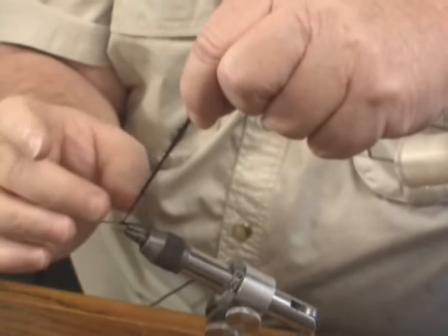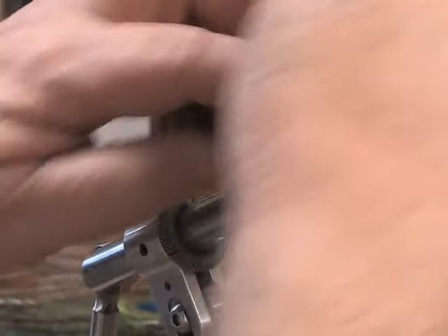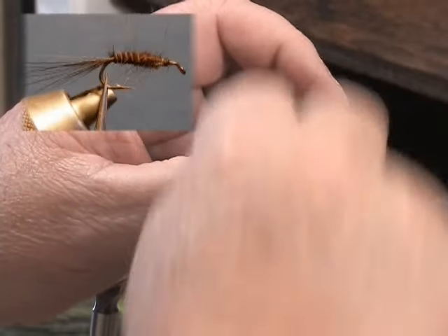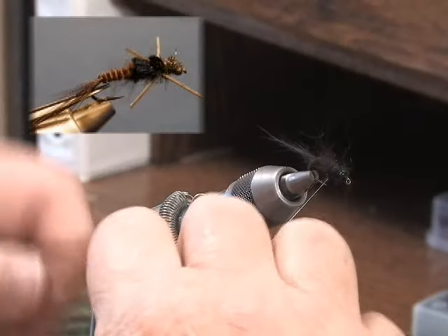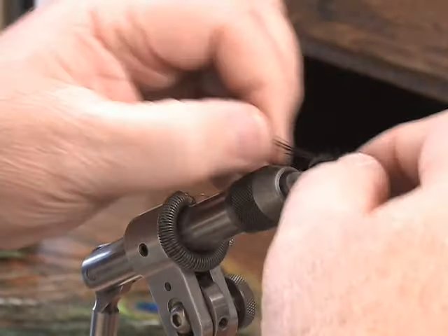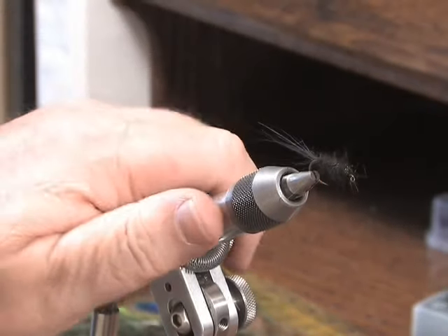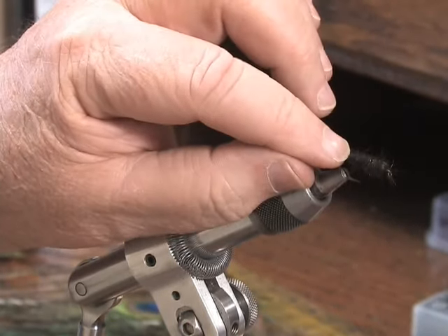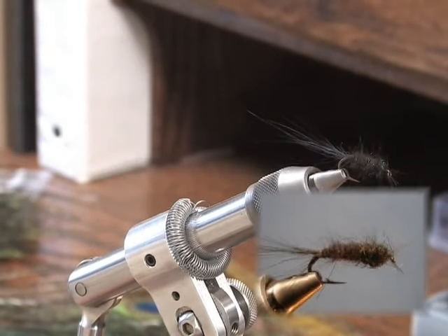Now I have my tail fibers, a fine back end that I can create my segments, and a thick fluffy front end with sparkle ice dub that I can finish off the fly with. As I go forward, I finish the thorax with my sparkle dubbing, and I have the completed fly. When you start the fly, you can put lead underneath to weight it, you can put a bead up front, but wherever you design the fly, your rope dub applies the material to give you your finished look — a tail, a segmented back end, and a fluffy front end that you can pick out to the desired amount, all in one.